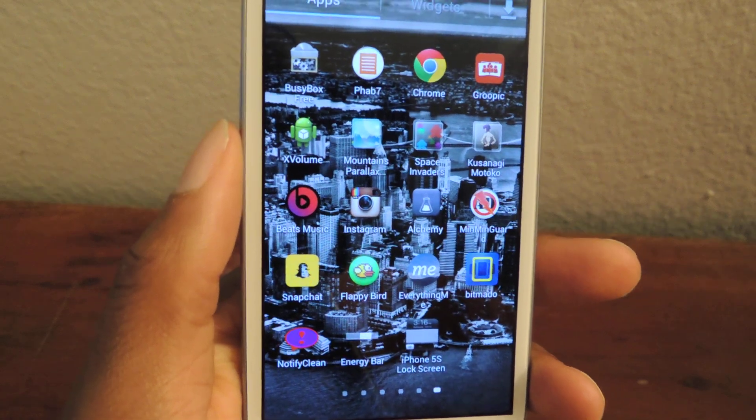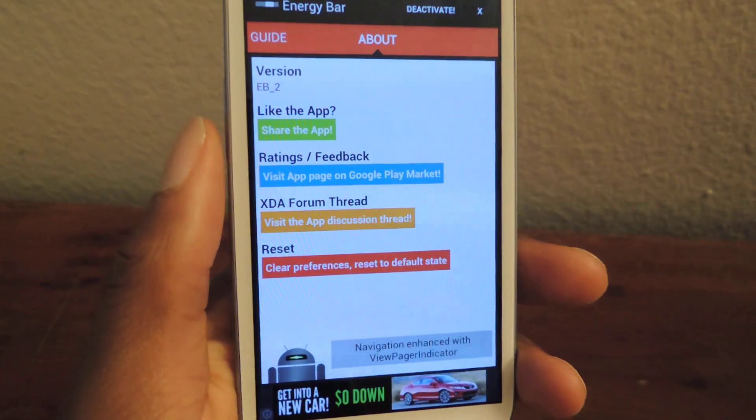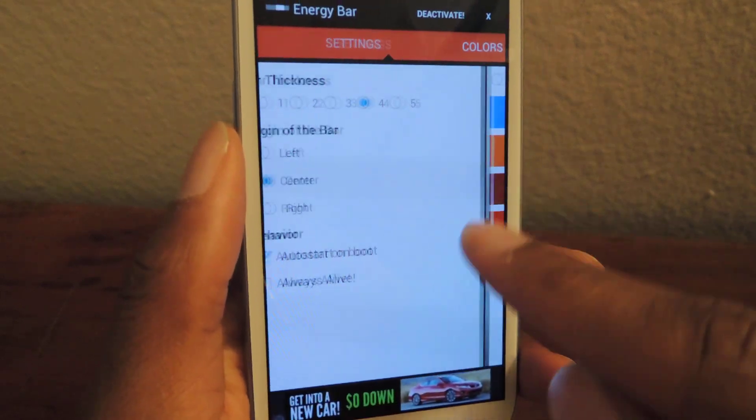You can download it for free in Google Play. Just search for Energy Bar and when you download it we're going to hop right in here. You can check out the about, you can check out the guide, but the main thing we're going to want to focus on is settings.